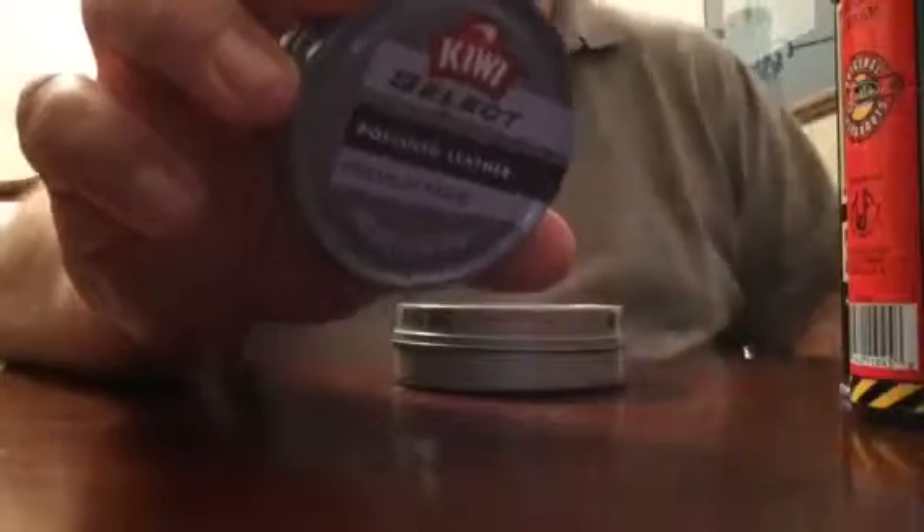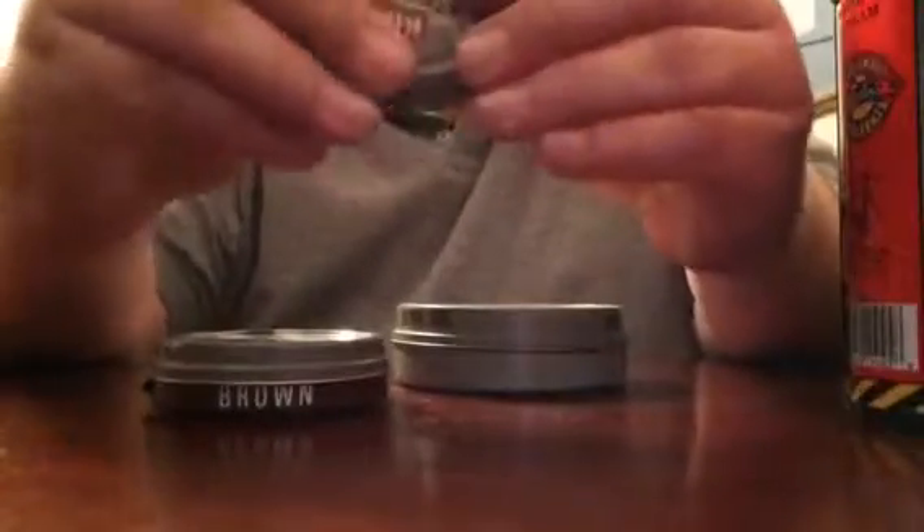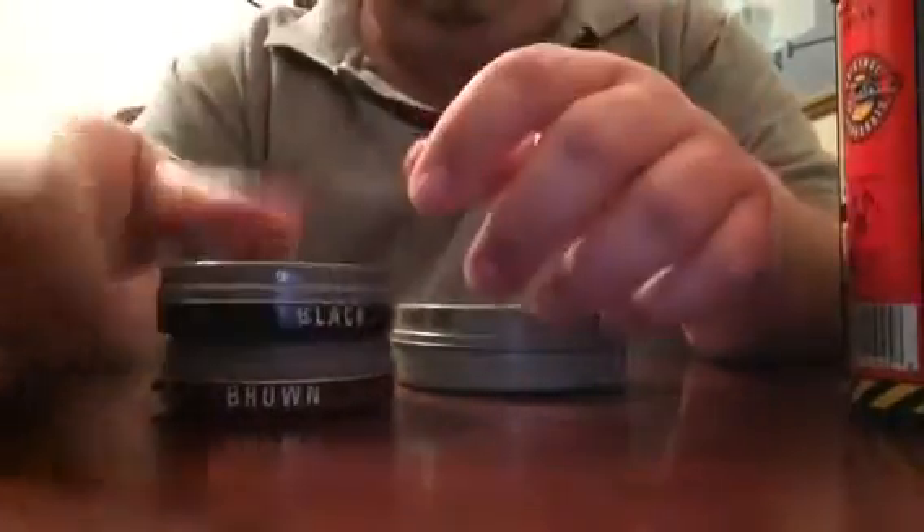This paste polish came with a shoe shine box — it's not cream, it's paste. Over time it starts cracking and drying out. That's why I recommend the glass jar creams — glass jars won't crack and dry out like this. I've also got mink oil, which is very good for waterproofing leather.